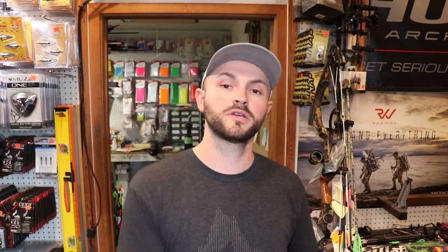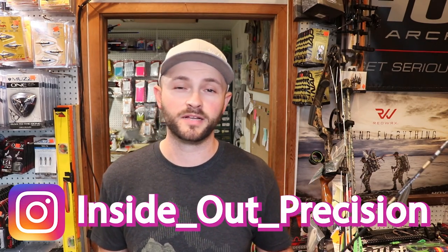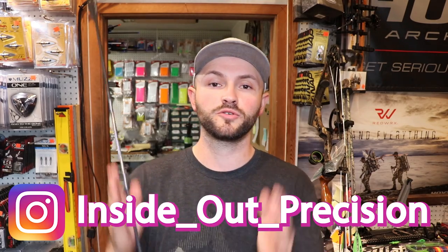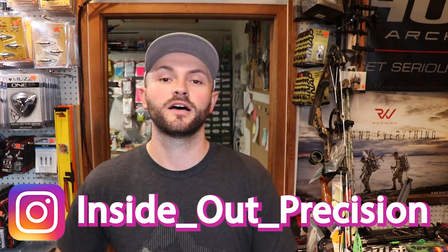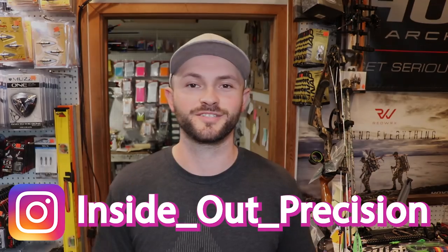Hope that clears some things up. If you have any more questions, hit me up below — I'm getting a lot of questions these days and I'm trying to get back to you in a timely manner. I appreciate everything, so until next time guys: keep them in the middle, remember precision is a decision, and I'll see you on the range.